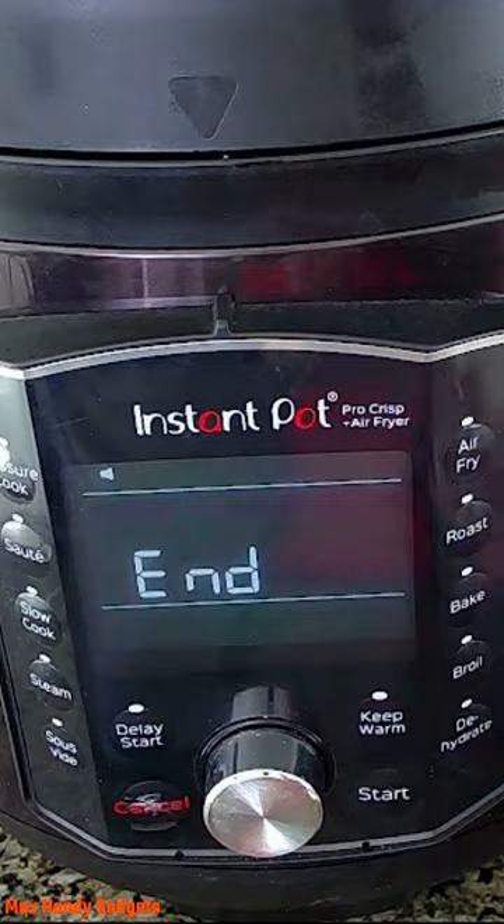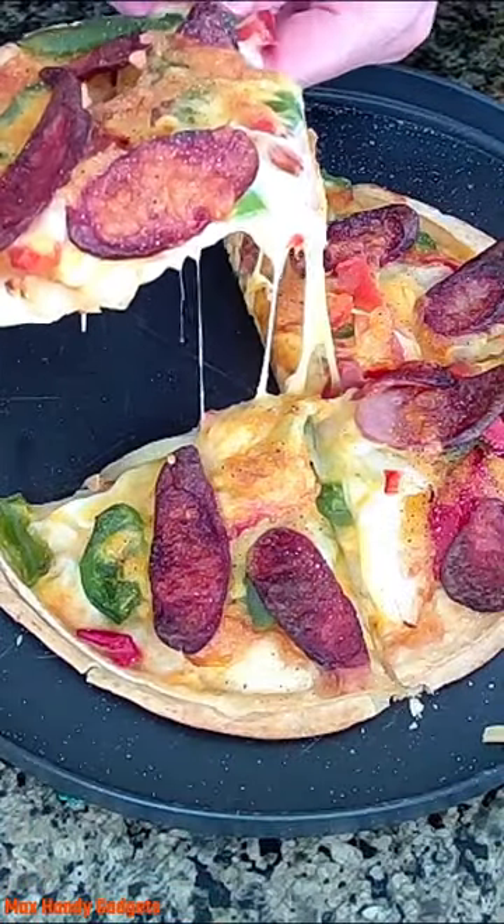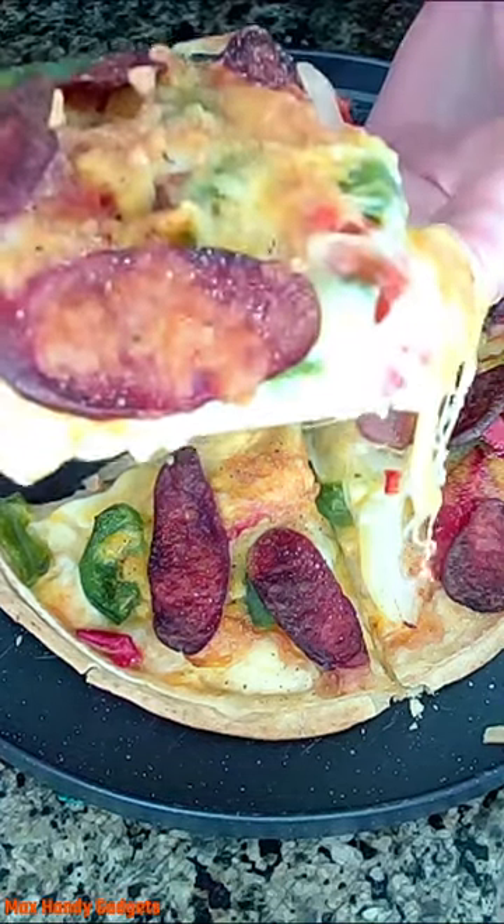It's the end of the cook time. Let's hit cancel. Look at that cheese coming out of there!